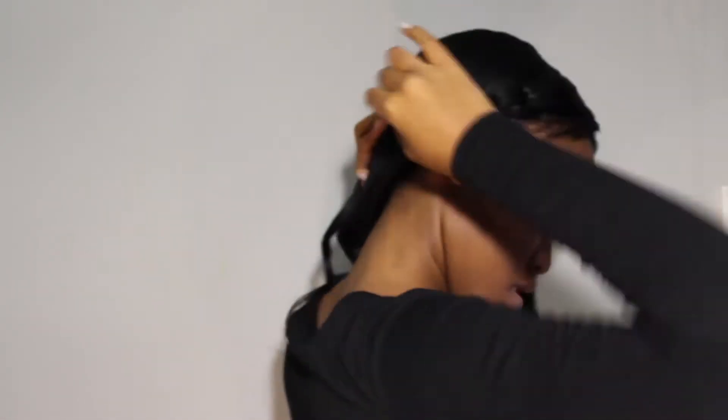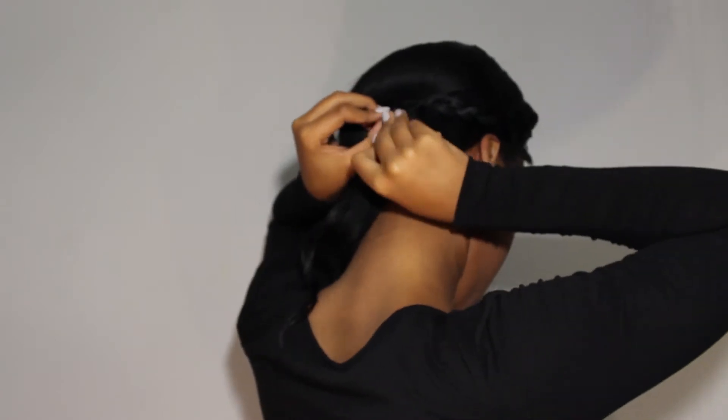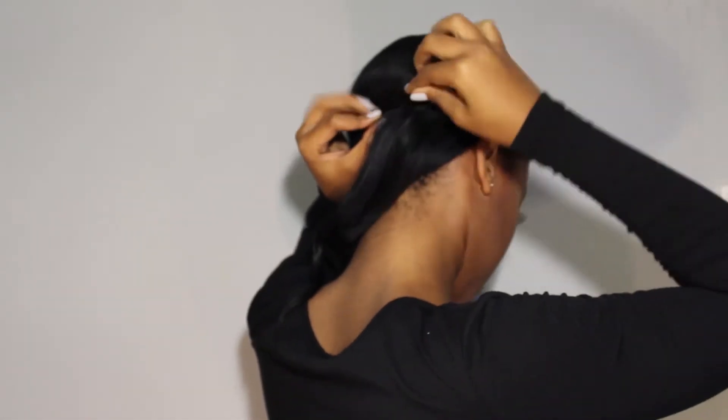Then basically I take the braid, tie it up, and as you can see I pin it to the back of my head — and this is your first hairstyle. You can just keep the hair on the one side to the side and have the one braid on the other side.